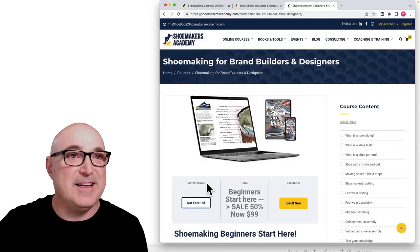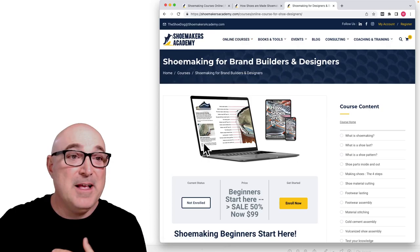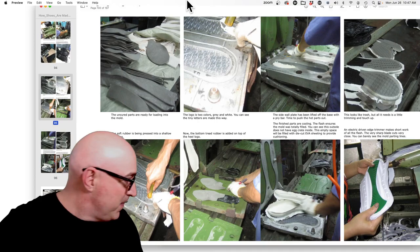To find the book and the course, just come to the Shoemakers Academy website. Look under online courses or under books and tools and you can find this stuff. So what we're going to do is talk about vulcanized versus cold cement construction.